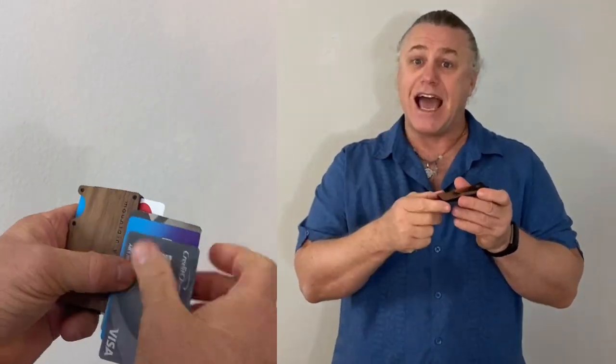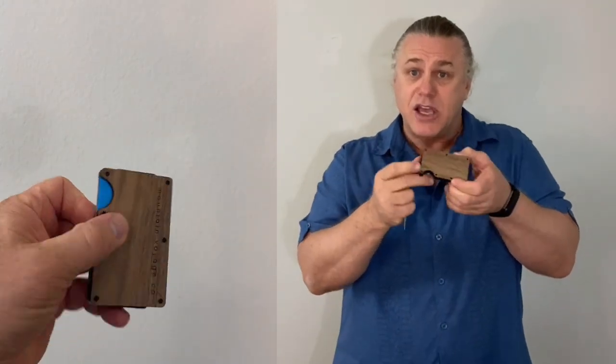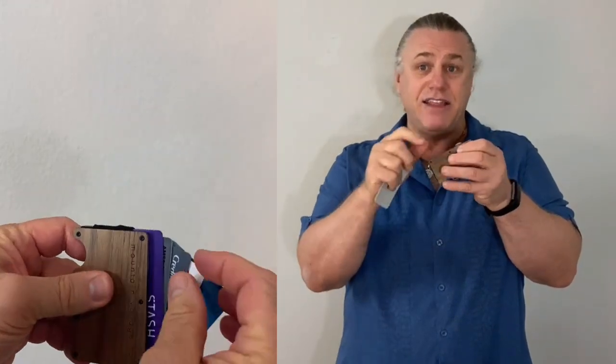It easily holds just a couple of cards for the night out or many cards for the busy week. It's super simple to access your cards too from their secure location — you just push the little C-shaped bump out area to press the cards out and then you just grab the cards you need.